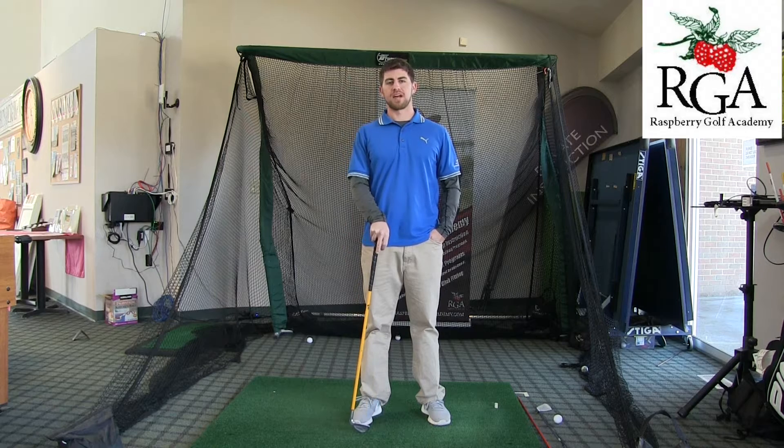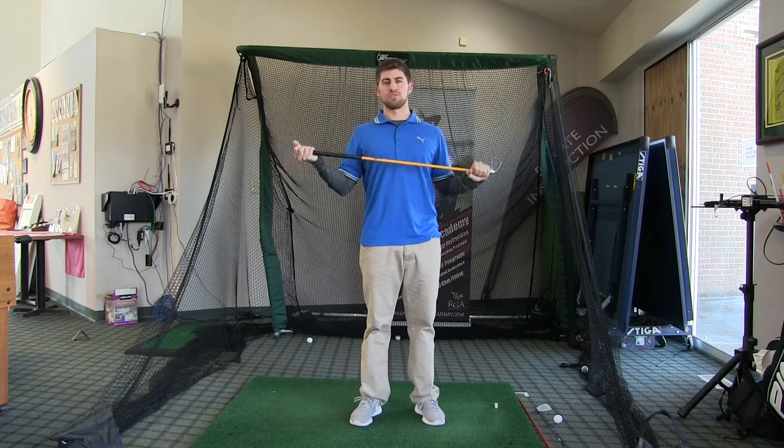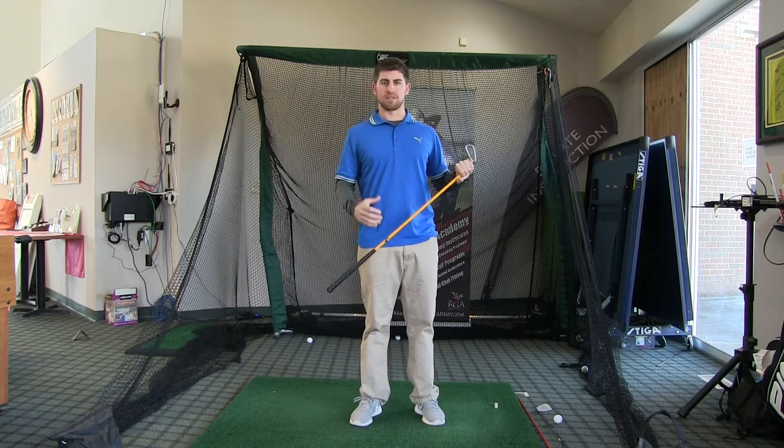Hi, Josh Apple here with the Raspberry Golf Academy. Today I'm at Virginia Golf Center and I'm going to talk about one of my favorite drills for speed training. I'm going to start with a heavy club, which I have here in my hands. If you don't have a heavy club, you can use two or three of your regular golf clubs. We're going to start with controlled swings with something heavy to build up your strength.